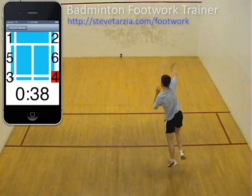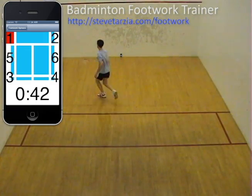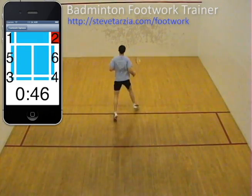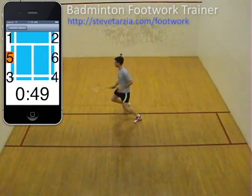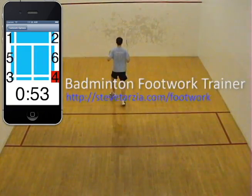This video shows a high intensity workout. Slower paced workouts are also beneficial because they train the player to use the correct steps and to maintain good balance. Download the badminton footwork trainer app for your iPhone or iPad — it's free on the iTunes store.